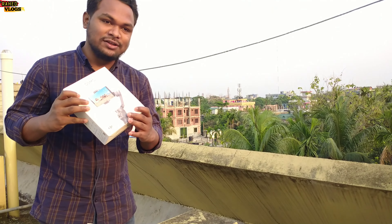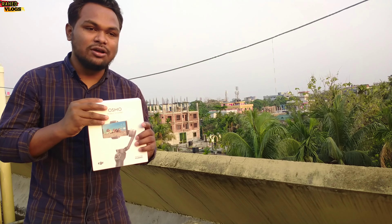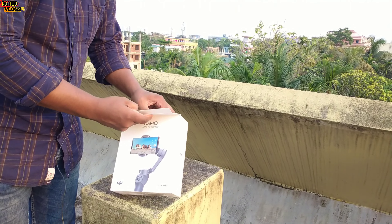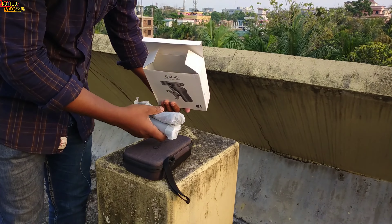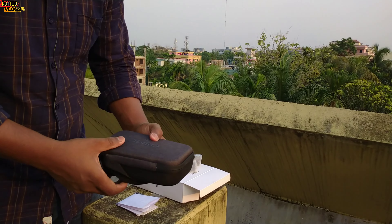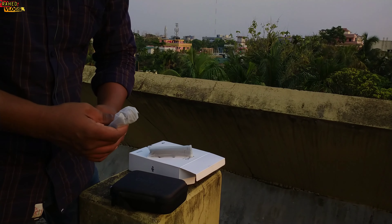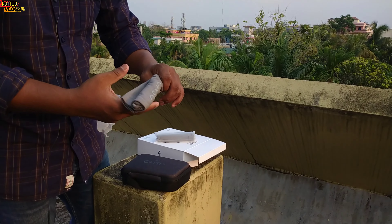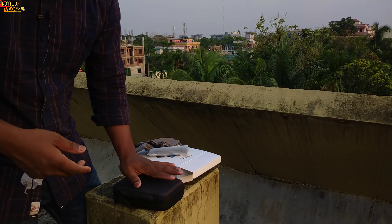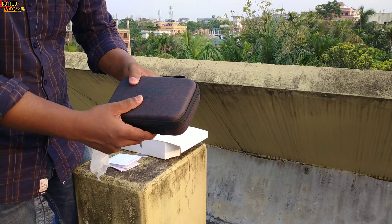I have already done the unboxing before, so I am not going to unbox in this video. There is a combo package and a new price. There are 2 packages available. I have a hard case for the DJI with the original logo.